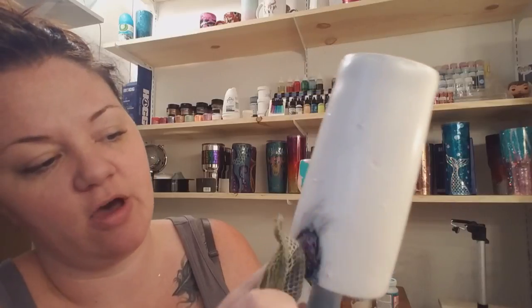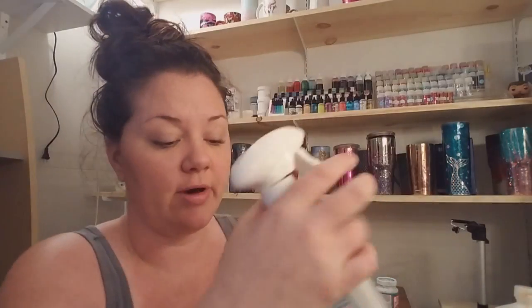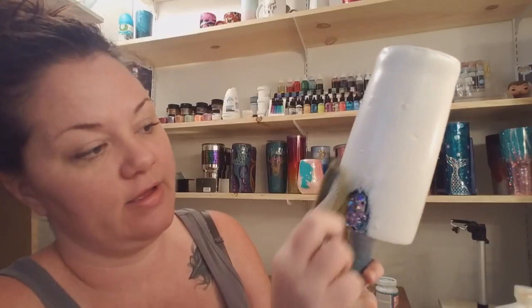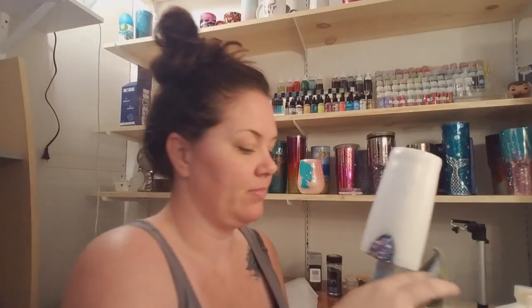As you start rubbing, you start seeing your paint come off, exposing the glitter underneath. You're going to do this all the way around the cup — however much or little you want to show the glitter. To remove any unwanted paint swipes, use rubbing alcohol. I put my rubbing alcohol in a spray bottle. A little bit of rubbing alcohol won't remove the paint layers like the acetone does, but you can wipe off areas you don't want the paint going over.